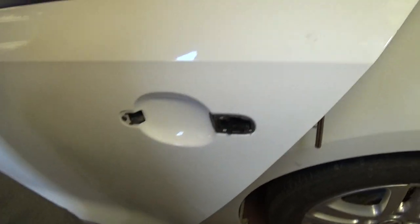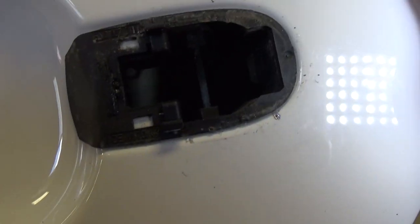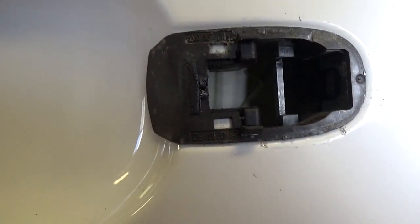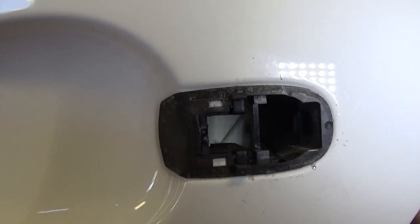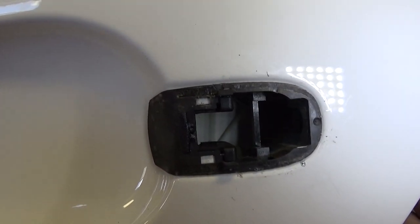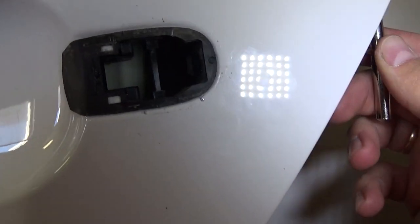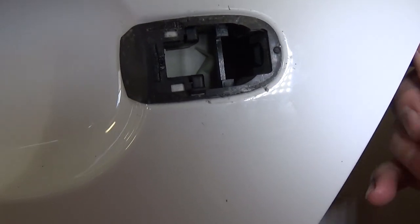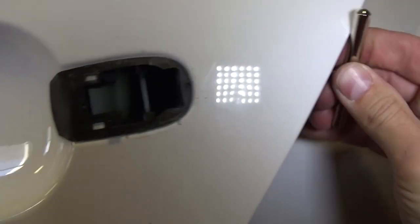Let us show you now what's causing that problem. You can see that plastic piece right here — that's the one that moves back and forward. When you get your tool in there, you're going to move it towards the back; that's unlocked. This position is locked. It's pretty simple but it's hard to find a tool that will fit, to be honest.